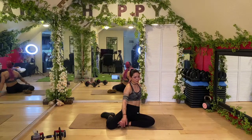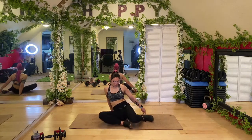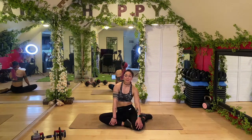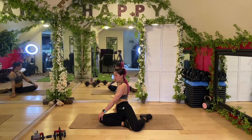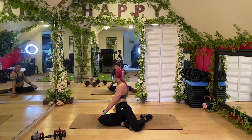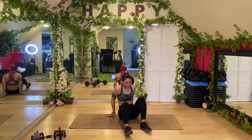Go ahead and slowly bring it back. Shaky shaky hands planted behind you — we're going to switch sides. Same thing — big inhale to start, grow tall, exhale, twist: left hand to right knee, right hand and back. Turn, look over that shoulder, nice soft base. I feel this in my hips as well because they're tighter on this side.